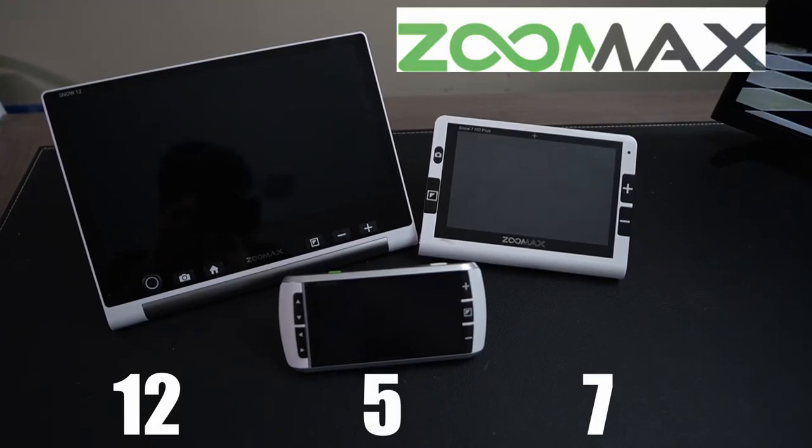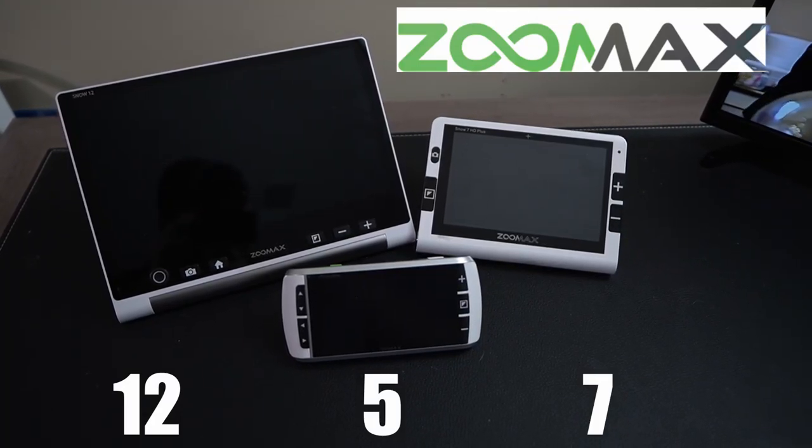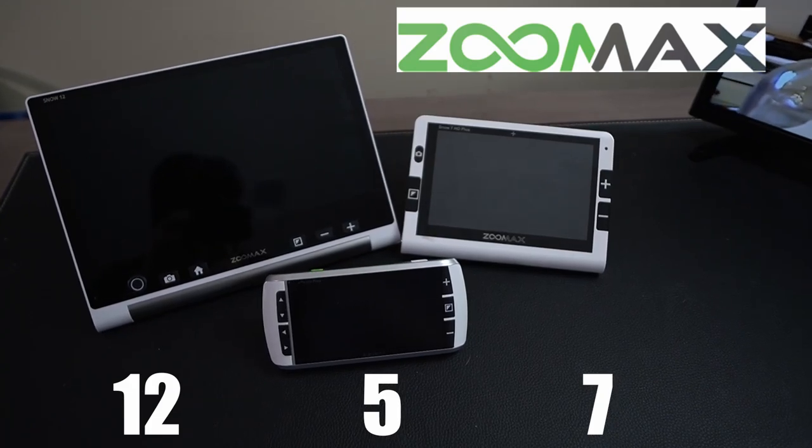Okay, with that being said, let's take a look at the complete family of Snow digital magnifiers. This line is brought to us by Zoom Max. You've got a 12-inch, 7-inch, 5-inch, and 4.3-inch. So there should be something for everybody. They're all very lightweight and they all feature full HD cameras and long battery life.